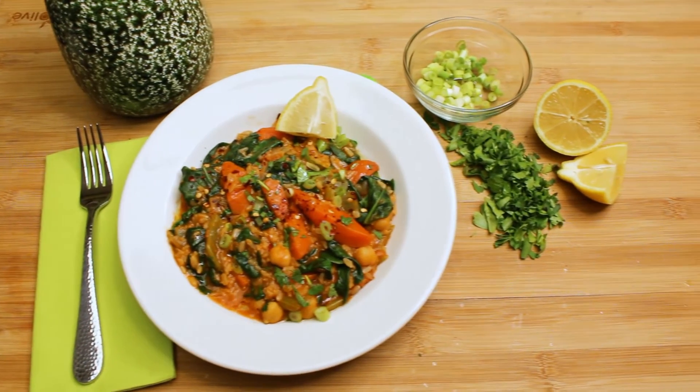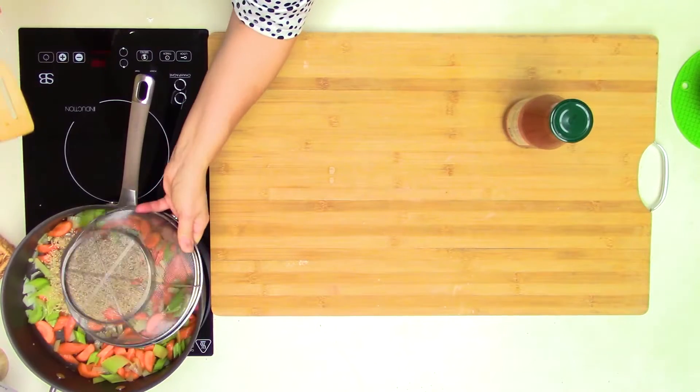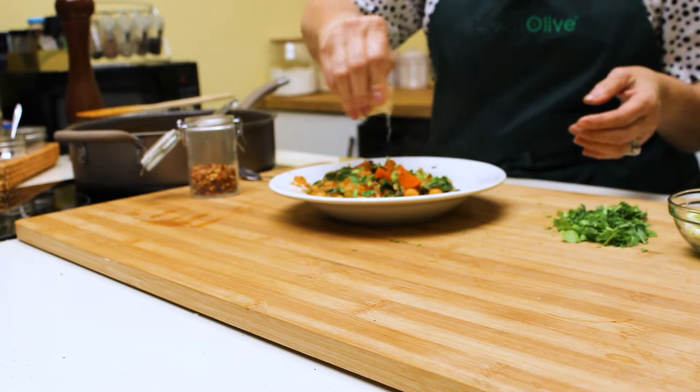If you want to take the anxiety out of dinner and simplify, you need to make this one-pot meal. It is filled with protein and hearty greens, making it a very healthy choice for your family.